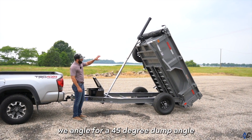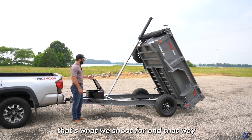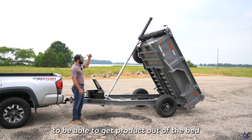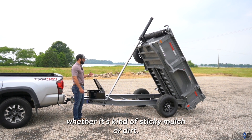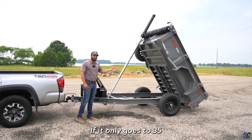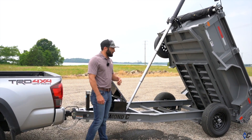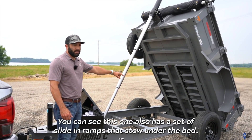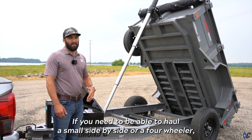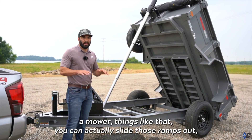Just like all of our other dump trailers, we angle for a 45-degree dump angle — that's the most aggressive angle to get product out of the bed, whether it's sticky mulch or dirt. If a trailer only goes to 35 or 40 degrees, it's going to be very hard to get that stuff out. This one also has a set of slide-in ramps that stow under the bed, so if you need to haul a small side-by-side, four-wheeler, or mower, you can slide those ramps out, hang them on the back, and load your equipment.